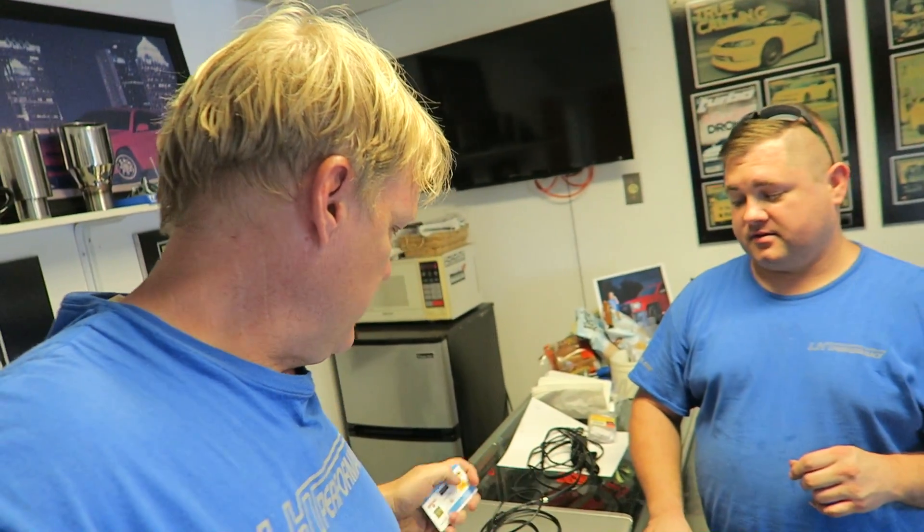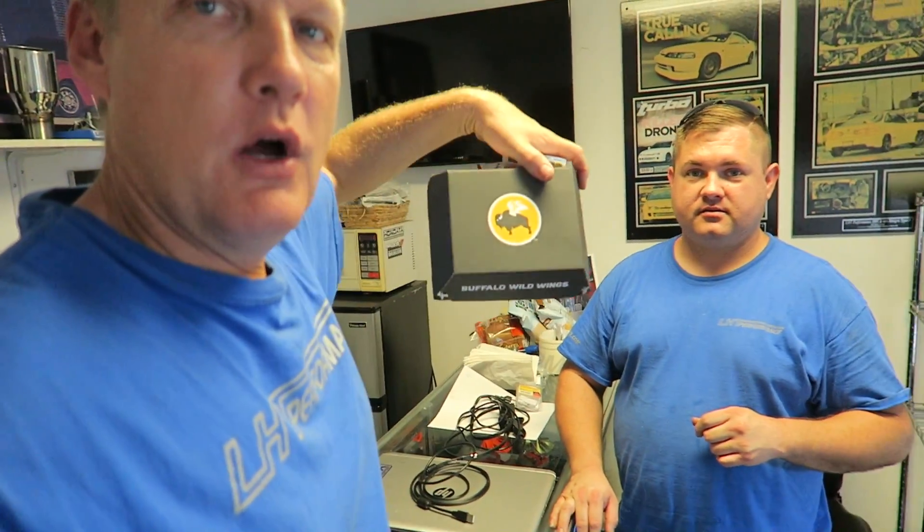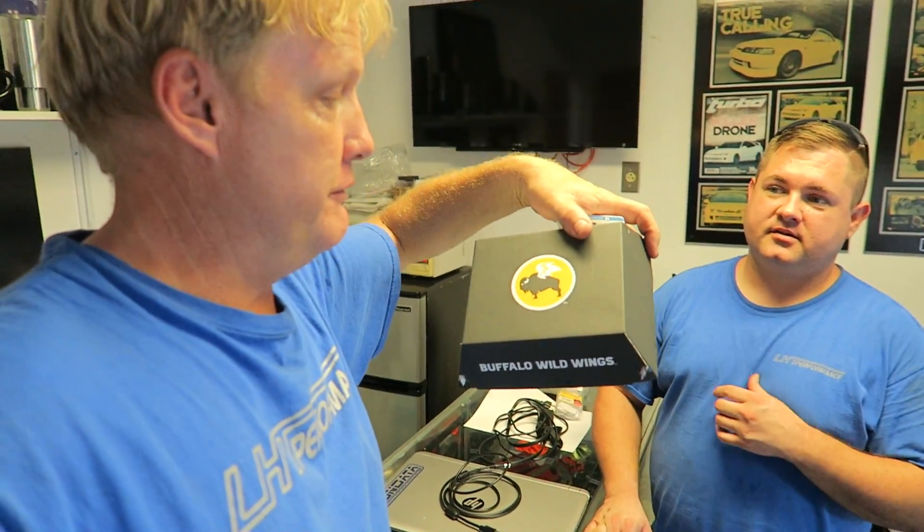I want to thank the customer that came by — actually a YouTube follower. He came by while I was away on vacation and George was running the shop. He became a customer, bought a battery tie. We just enjoyed some delicious Buffalo Wild Wings, so that was lunch sorted today. Thank you so much.